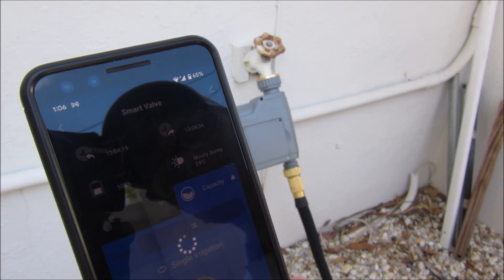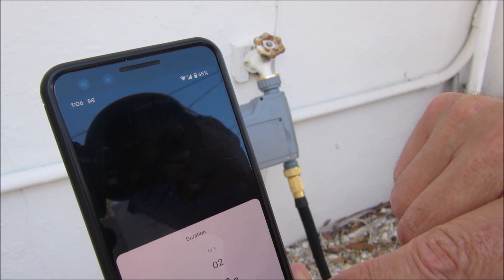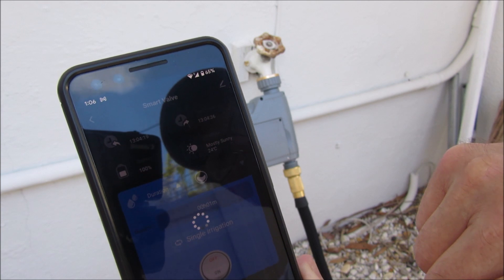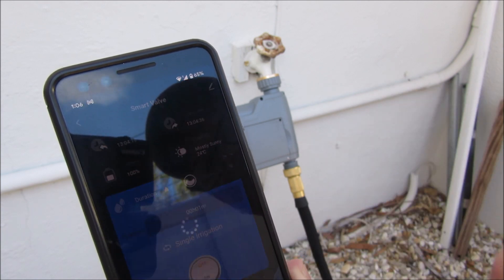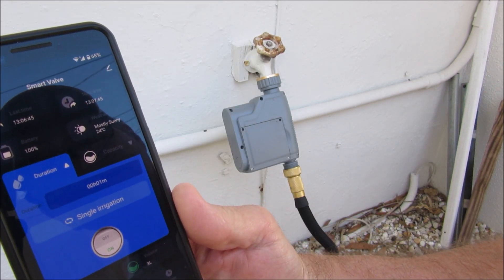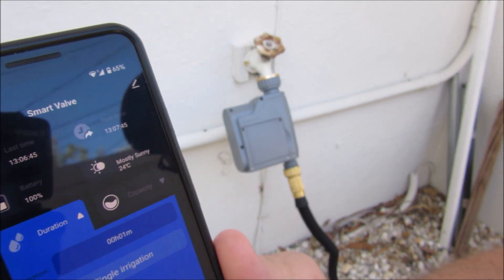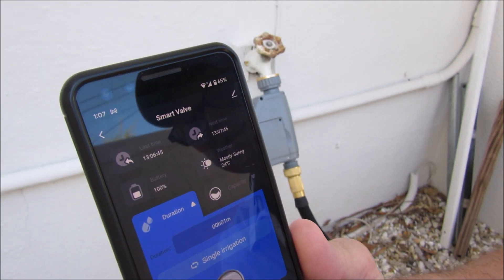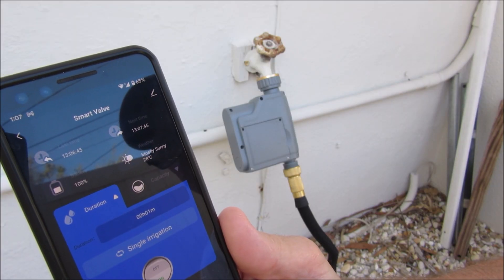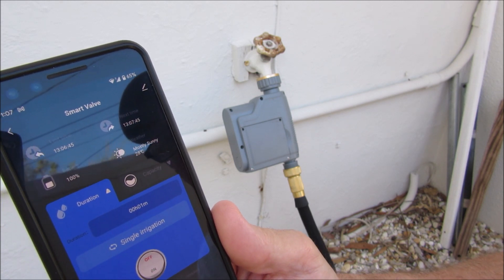And you can do duration as well — just switching over here. Let's try setting something there. Let's just set 1 minute. And just for the hell of it, turn it on — I'll probably just fast forward for this but you'll get the idea. You can see the pipes filling up there. It's at 20 seconds. I'll let it go to a minute and it should stop. 40 seconds. Another 20 seconds and it should shut off — it should stop in about 3 seconds. There it goes. It shut off.